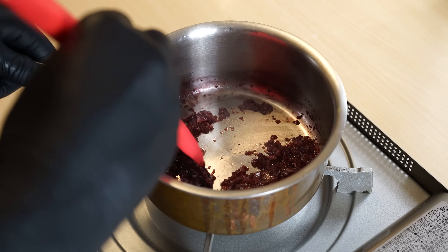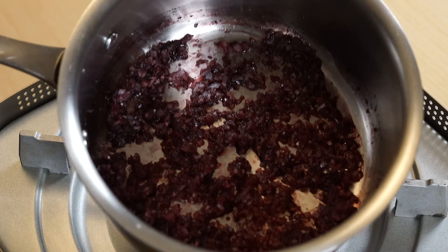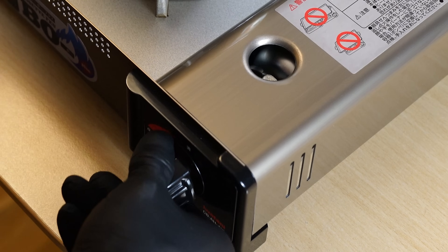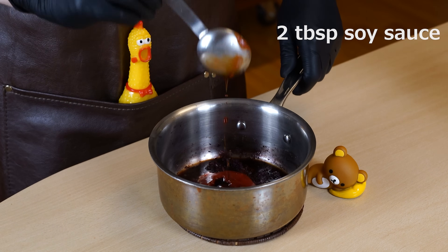Be careful as it becomes easier to burn when the moisture is reduced. By reaching this state, you can eliminate the alcohol from the wine and the acidity from the vinegar, leaving only the richness of flavor behind. Turn off the heat and add Worcestershire sauce, tomato ketchup, soy sauce, nutmeg, honey, and butter.